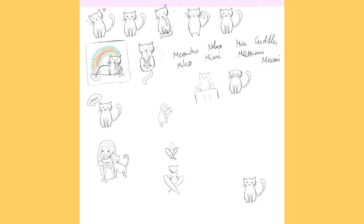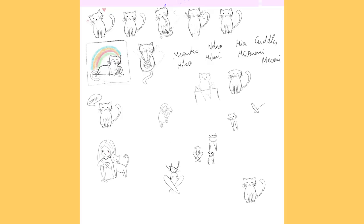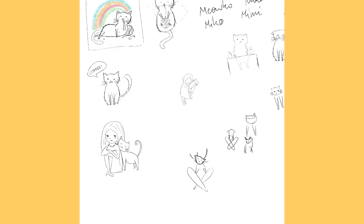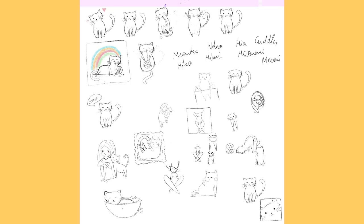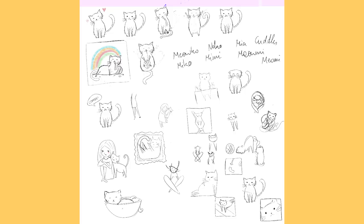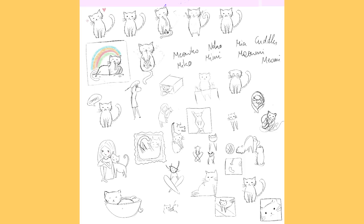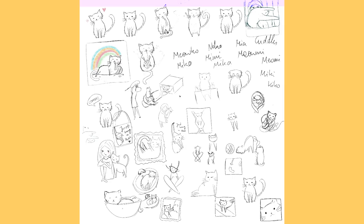I also asked you guys to send in some ideas for what name I should give the cat, because I feel like it's one cat and you should name it. The names that came in were Meiko, Niko, Mia, Miomi, Mimi, Miko, and Kiko — very cute names. I really like Mimi, Miomi, and Miko — I think Miko fits this cat really well. I also really like the idea of the cat just sleeping on top of you in a weird position; it's crazy how cats are sometimes.